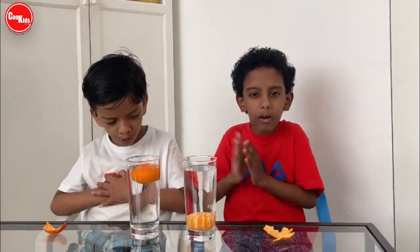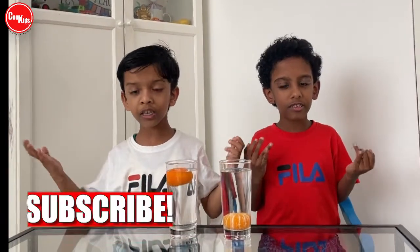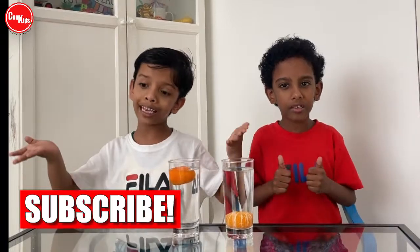Thank you! Bye bye! If you like our video, please thumbs up and subscribe for more educational videos and learning tips. Bye bye! See you!